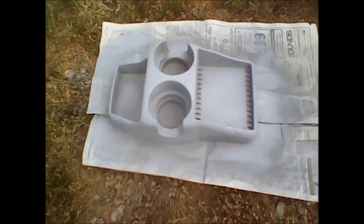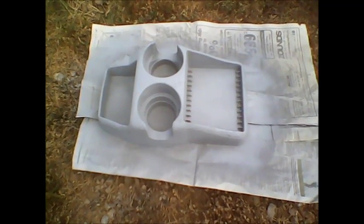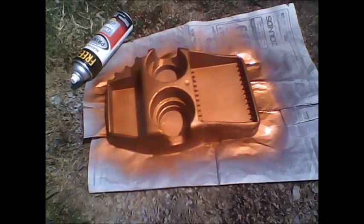Once that gets good and tacky — if you wait too long, you'll have to lightly color-sand it — but if you get it while it's still tacky, you can apply the next coat. And yes, we used Vera's Burnt Orange, and that's what it looks like right after it's done.